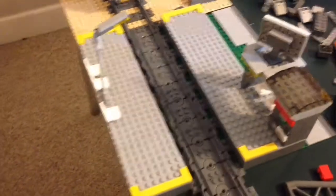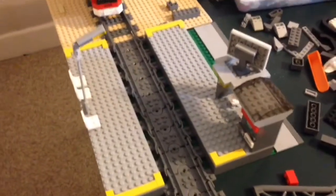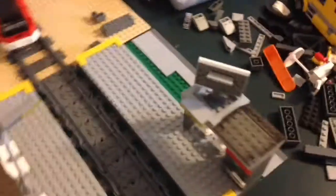It's just flex track there for now because I have to buy two more boxes of the straight track to finish these platforms.